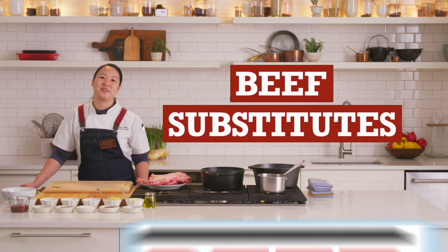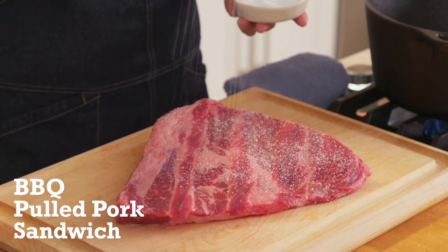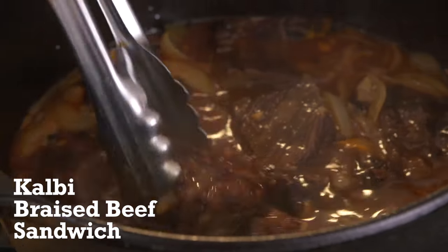Hi, I'm Kalina Bliss. Welcome to Beef Substitutes, where we beef up classic dishes. So we're gonna make a Colby-inspired braised beef short rib sandwich.